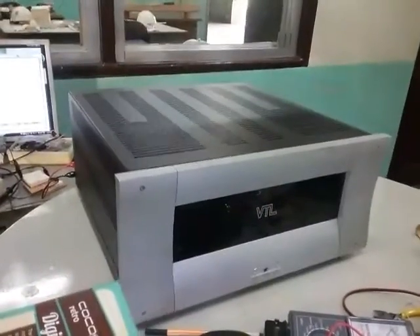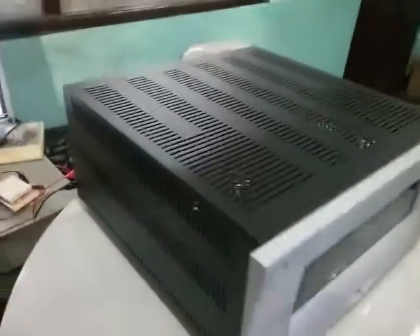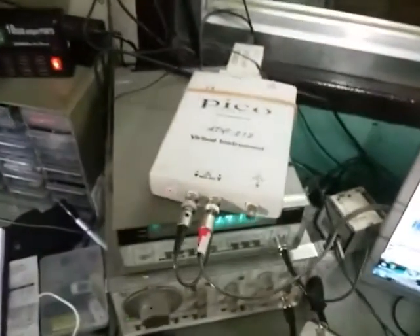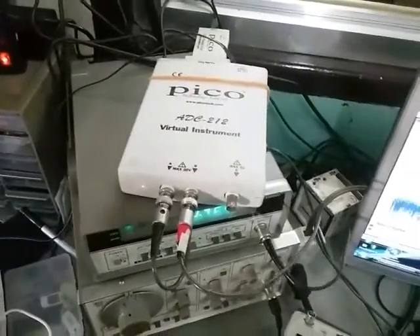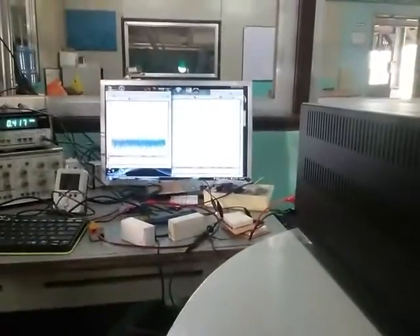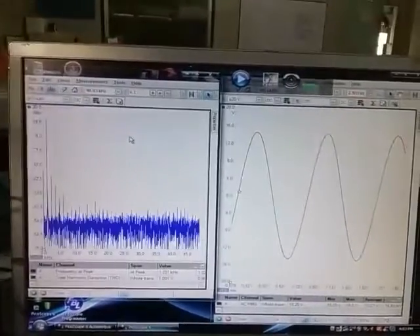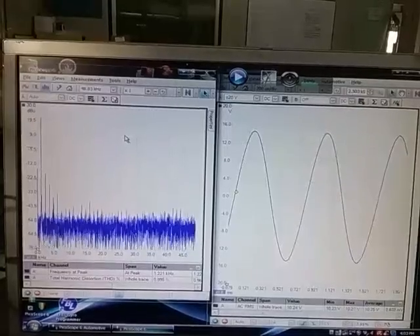That's the BTL vacuum tube amplifier — high-end, more expensive than my car. I have two Pico oscilloscopes attached to my PC. Let's do a performance test for total harmonic distortion. I'll position it so you can read it.